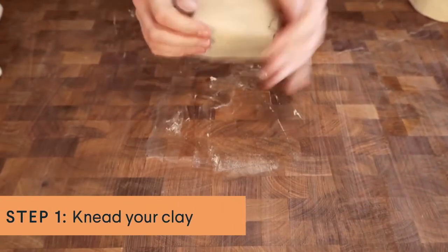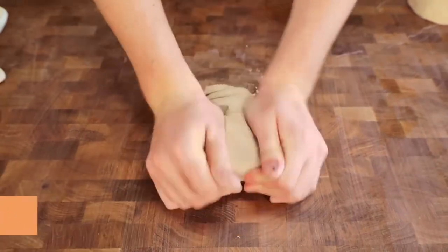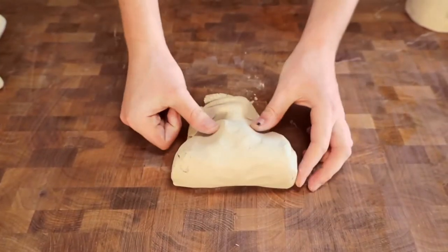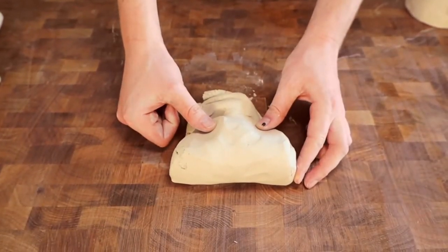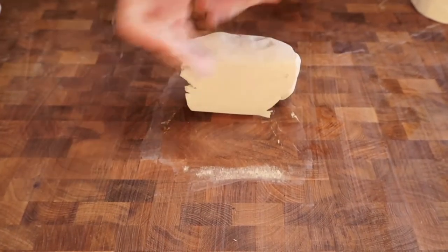So we'll start out by kneading the clay. What I'm doing here is called rams head kneading. The idea is that we're effectively left with a rams head shape as we're compressing the clay — I'm rolling it back towards itself, then pushing it forwards and applying pressure with the flats of my hands.